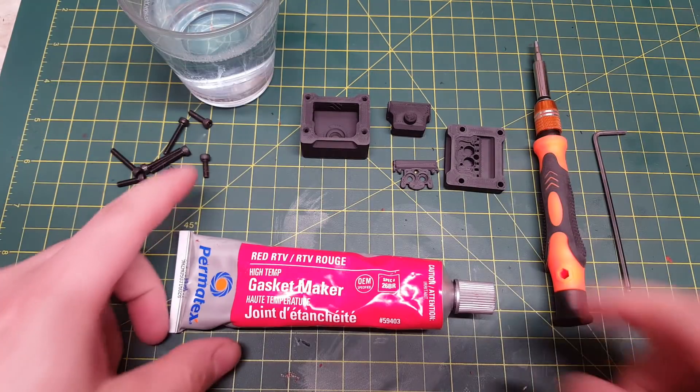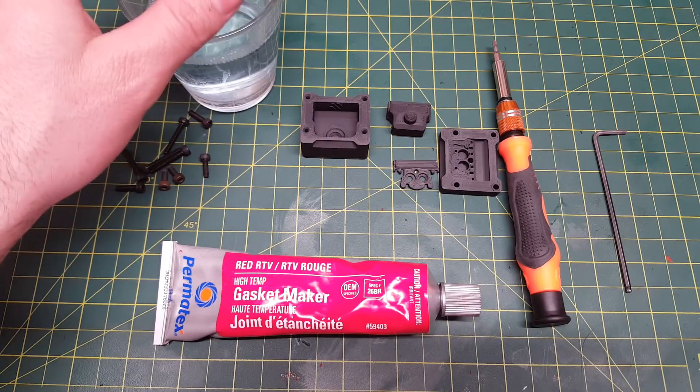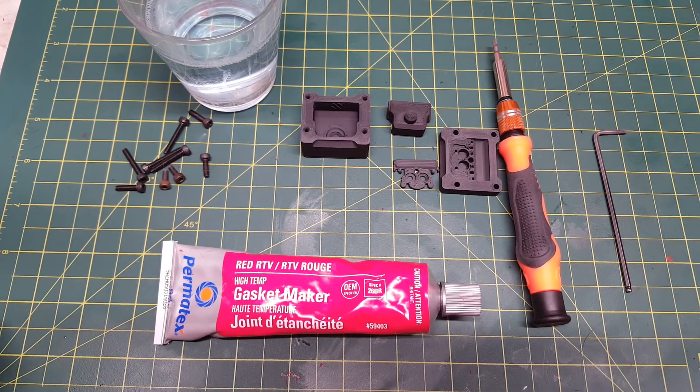So to build this mold, you will need a printed mold, some RTV gasket silicone, screws to screw everything together, some soapy water, an allen key, and you will also need some high-grit sandpaper, flush cutters, and an X-Acto knife or another sharp knife.